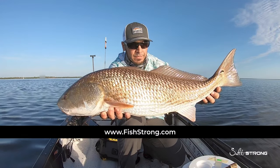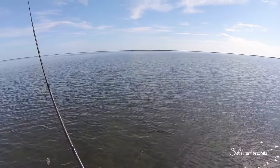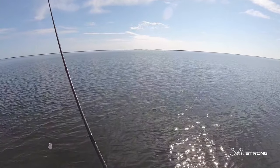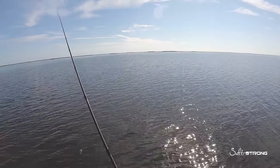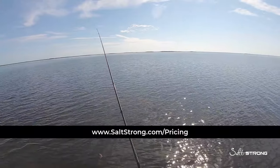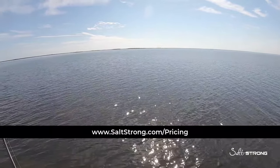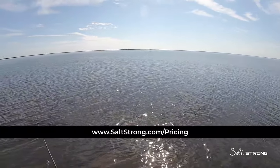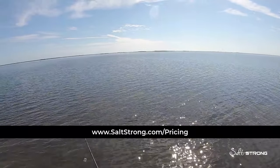I'm out here filming an insider report for our insider members — that's where we go out pretty much every week, show exactly where we're going based on the trends, patterns, conditions, and time of year, so our members can use that knowledge to plan their trips and catch more fish in less time. If you're interested, head over to saltstrong.com/pricing to check out the insider club. For now, gonna keep fishing and the results of the trip will be available for our insider members. If you have any questions or comments, please drop them down below.